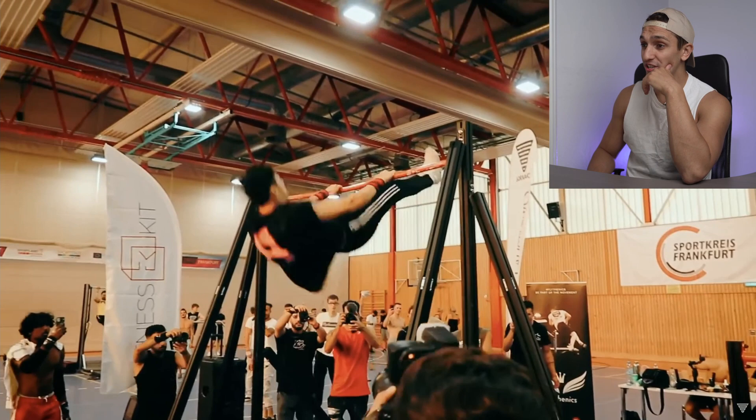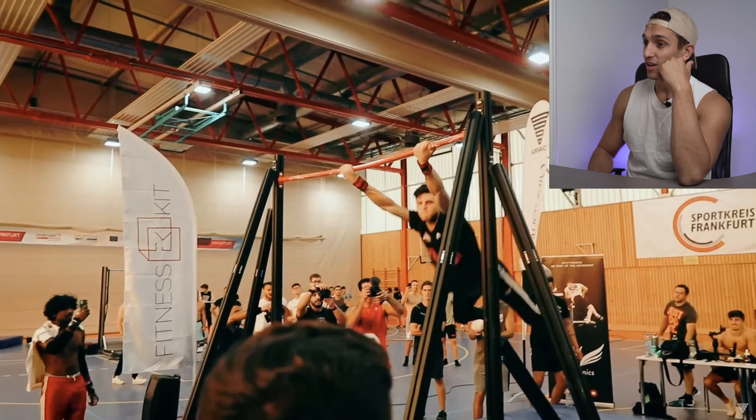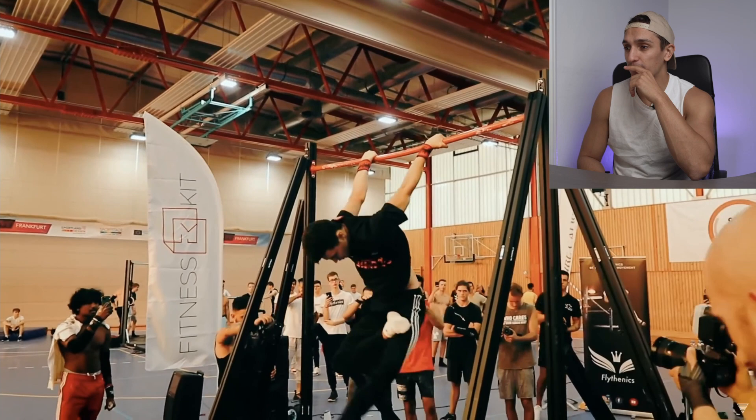360, 360 — nice. Whoa, shrimp flip 360! I love that move, to full maltese hold, to mixed grip 360 — shrimp flip to 360 to dislocate 360. Nice full back lever festo.